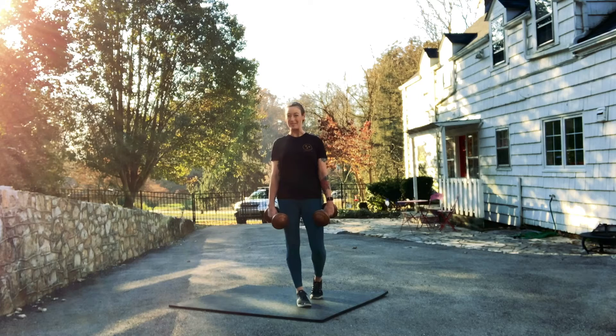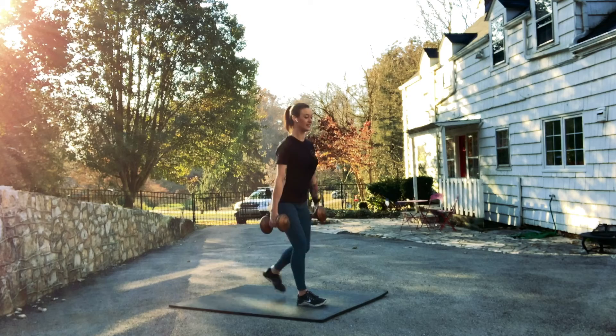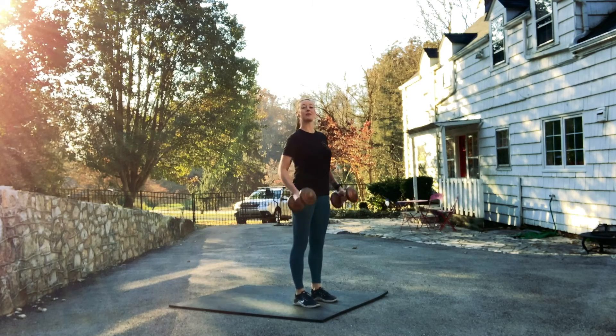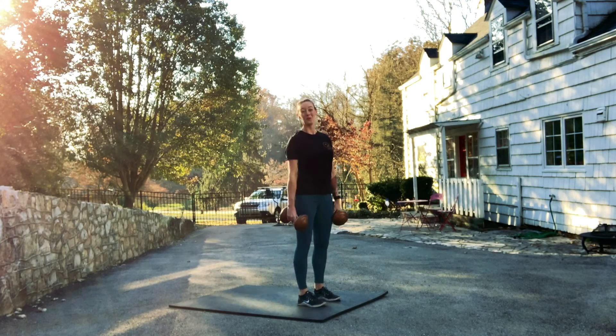Once you've mastered the principles of the lunge, keeping that front knee directly over the front ankle and not wobbling side-to-side, you might be ready to add weight. You can hold the weight at your side while you do lunges, or put them on your shoulders in what we call the front rack position. When we add weight, we take our lunges to that next level.